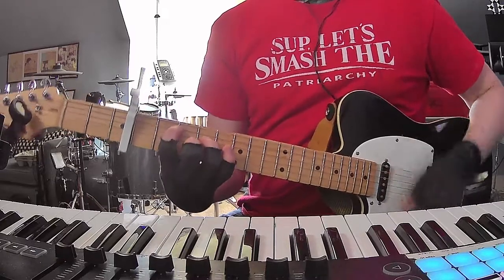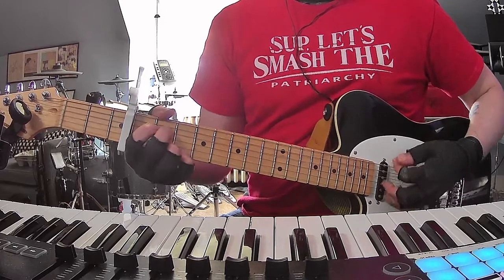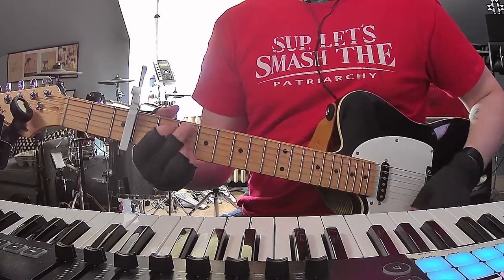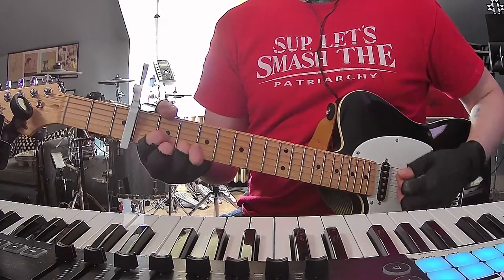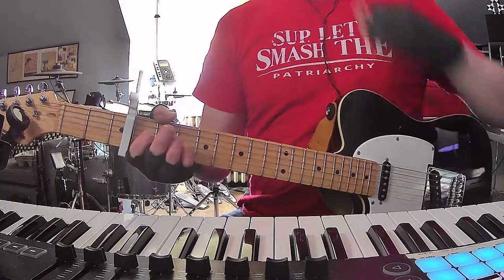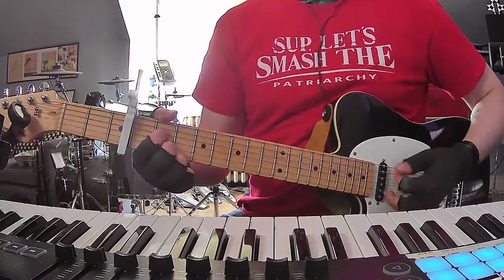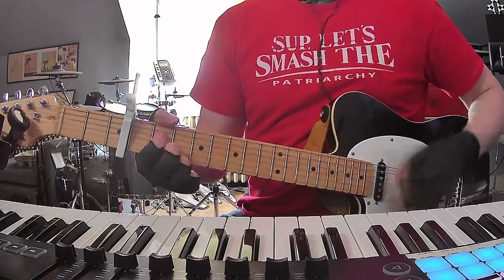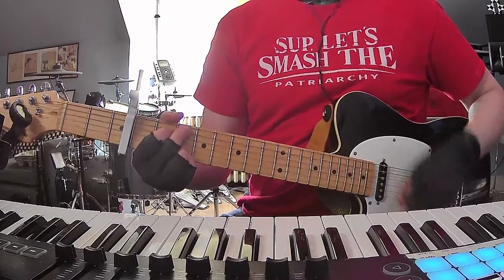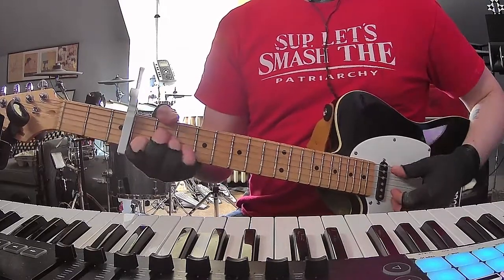This chorus ends with A dominant 7, and then a quick C added 9 to a quick A minor to a quick D. Then you're going to do the intro again. The last part of that chorus is a little tricky — A dominant 7, then quick changes, like that. That's how you're going to come out of it.